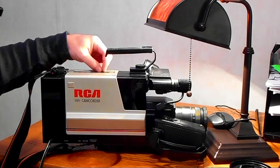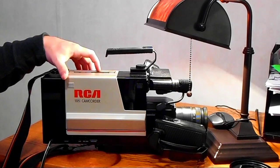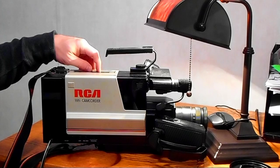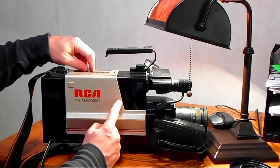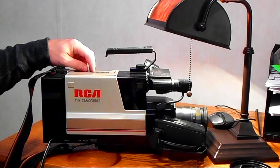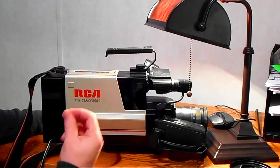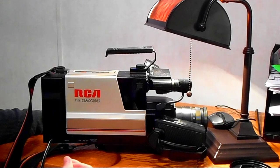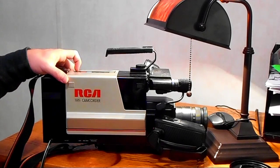I can press fast forward, but look at all the problems this thing has. In camera mode it needs to take up the slack a little bit in order to record, but it's trying and then it fails. In camera mode it'll keep trying indefinitely. But yes, that's basically what we have — it's not working. So let's take it apart and see if we can get it to work.